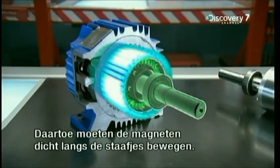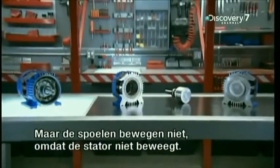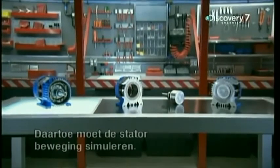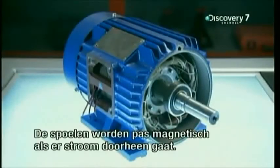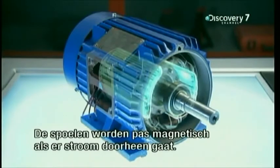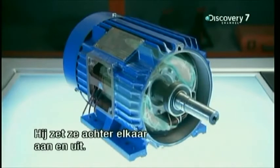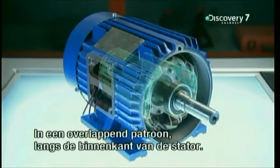The rotor is a solid cylinder that sits inside the stator. It has a series of highly conductive aluminium rods embedded in its surface. The stator's electromagnets must make electricity flow into those aluminium rods to power the rotor. To do that, those magnets must be in motion close to the rods. But the coils never move, because the stator never moves. So the stator has to simulate motion. It only sends electricity through all three pairs one after the other, switching them on and off so they become magnets in an overlapping pattern all around the inside face of the stator.